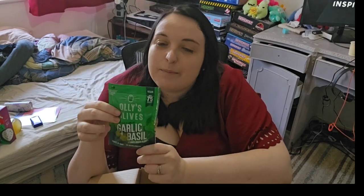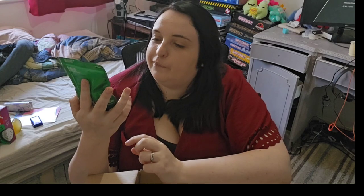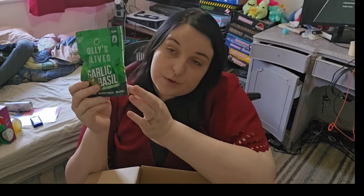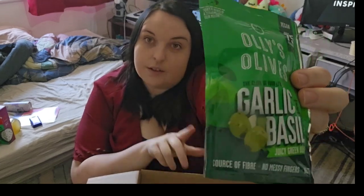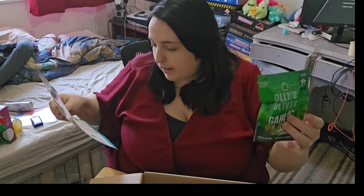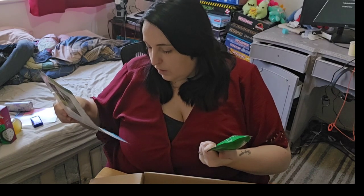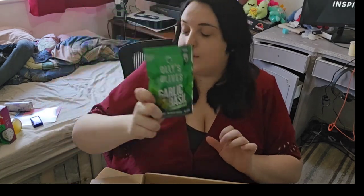Next we've got a pot of green olives with garlic and basil. I do like olives - I'm actually making salads for lunches today so I'm going to put these on top. Garlic and basil juicy green olives. They're £1.50 for that little pouch. The brand is called 'Olives of the Future' and they're dressed in a basil marinade.